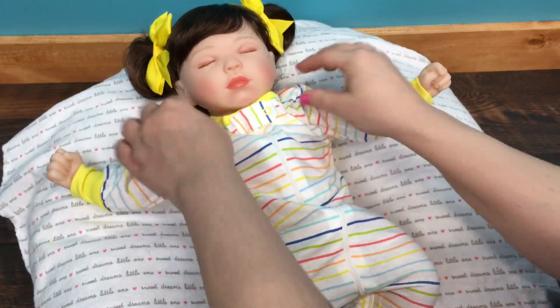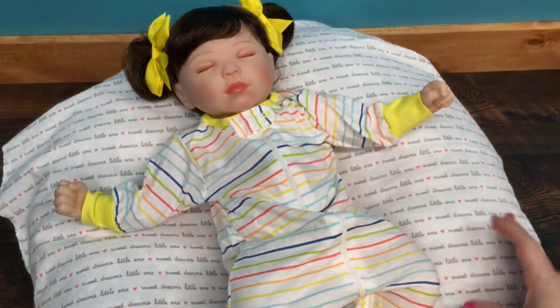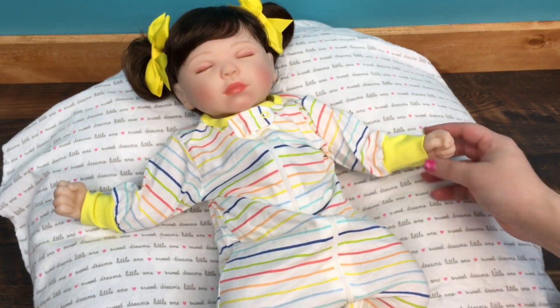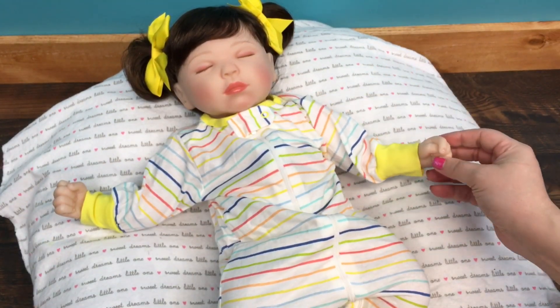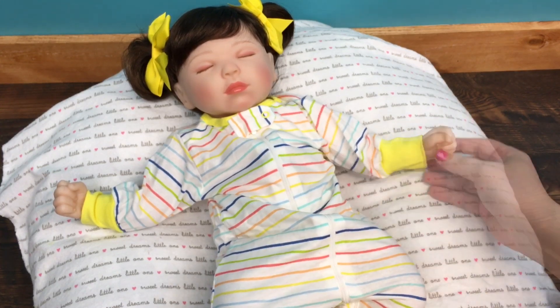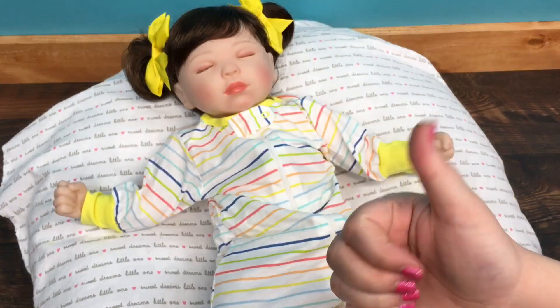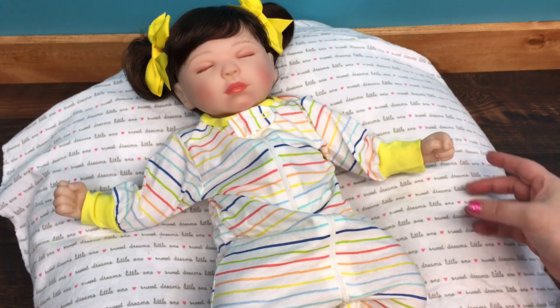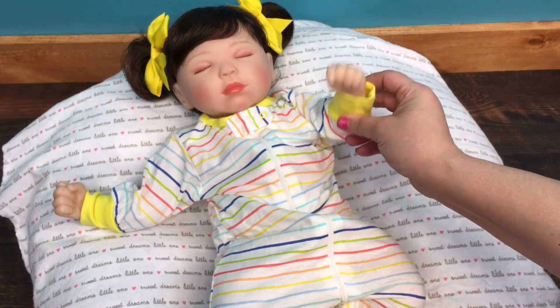I think she just looks pretty in any color and any outfit — isn't that sweet? All right guys, this was just a little changing with our Paradise Gallery Sleeping Tall Dreams baby. Her name is Cupcake. If you liked it, please give her a big thumbs up and share this video with your friends, and go ahead and subscribe if you're not already subscribed. Thanks for watching — say bye!